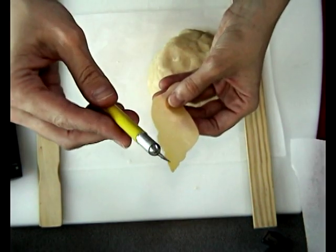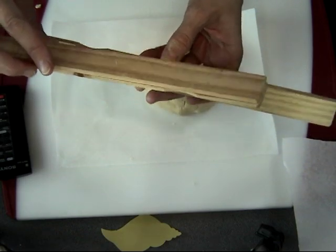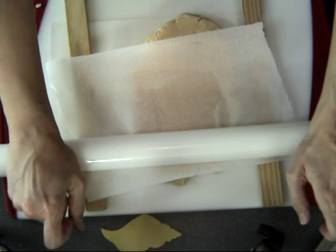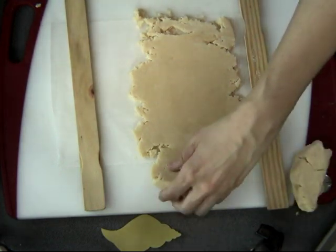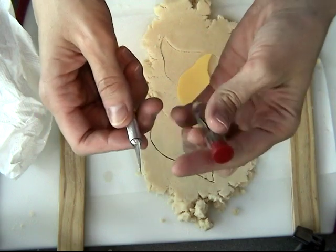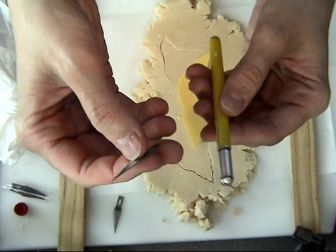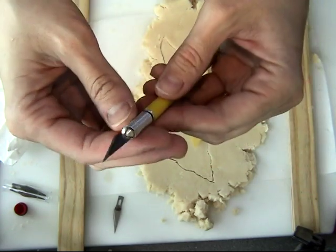I'm using my exacto knife for this, and to show you how I make my cookies even thickness, I use two painter sticks on each side on my board. I roll the cookie dough between these two painter sticks to ensure they are even thickness. When working with an exacto knife, I would recommend having extra blades on hand because it helps to have a sharp blade — you can replace it very easily, just like that.